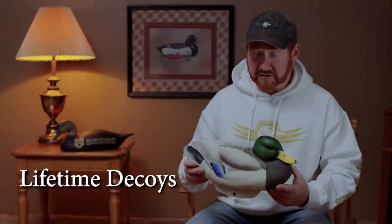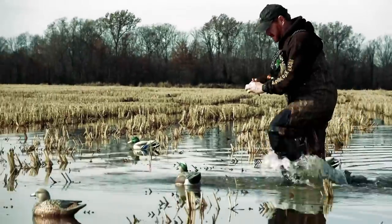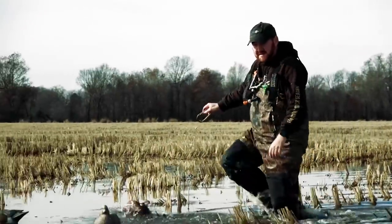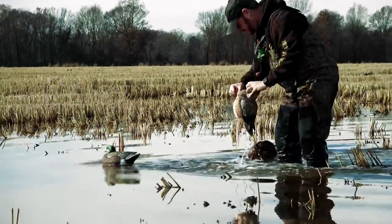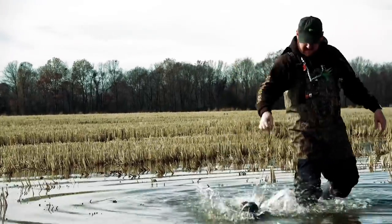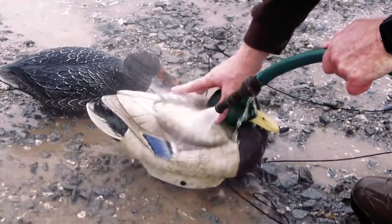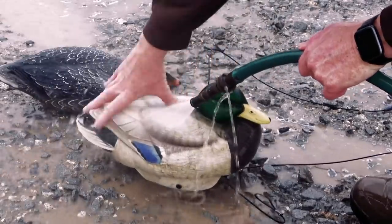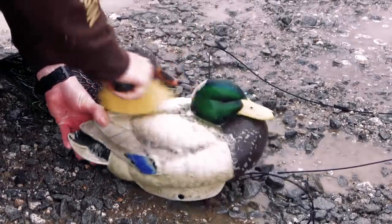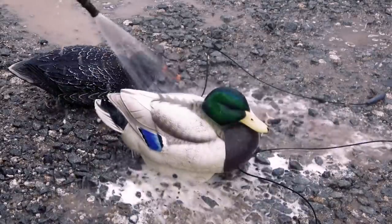The Lifetime decoys hold their color very, very well. They perform well in the water and move around really good. Because I like their decoys so much I actually bought some of their new widgeon decoys to add to my spread. One thing I don't like is that when you get them muddy you really have to clean them — you can't just hose them off like a regular hard plastic decoy. You've got to get a scrub brush because of the foam material they're made of, it just sticks to it. But that's my only negative — great decoys.